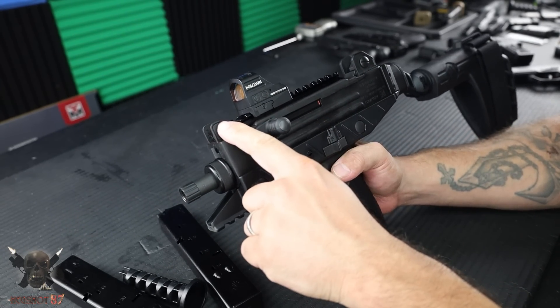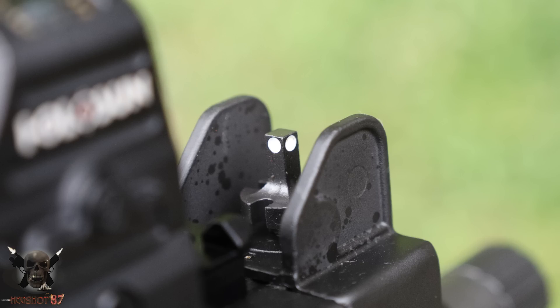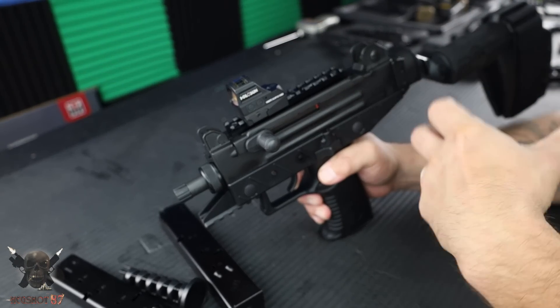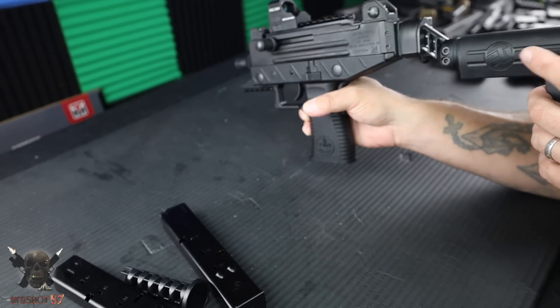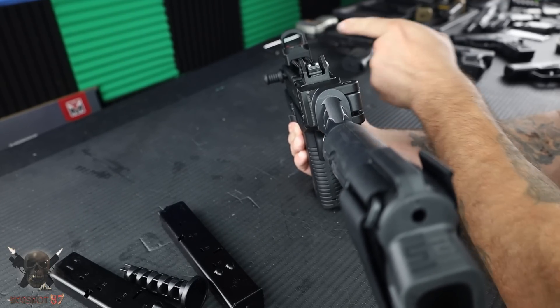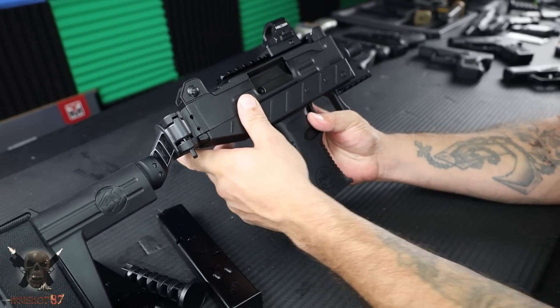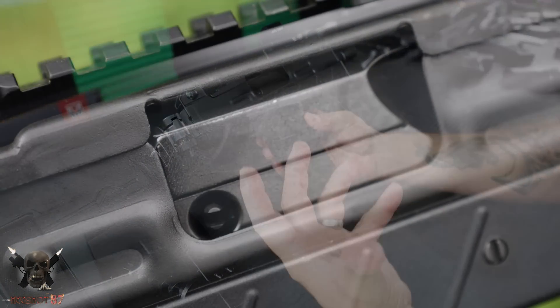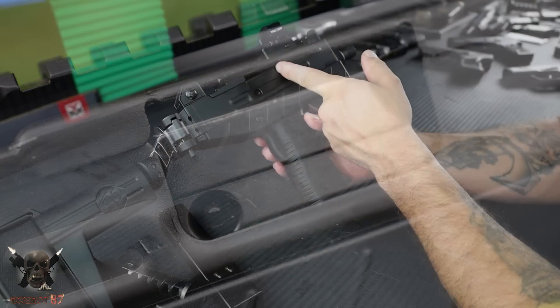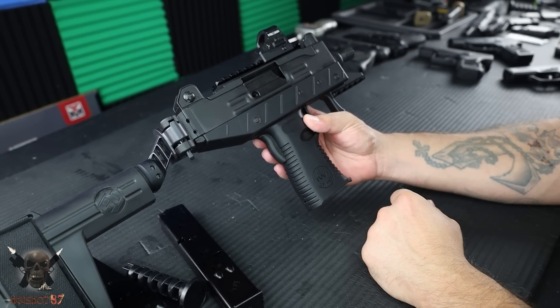It also comes with sights straight from the factory. You're not going to be able to see them too well on camera, but we'll take some pictures which you can use to adjust your elevation and windage. In the rear you have basically a normal pistol sight, and then a pistol sight up front. Here's where your ejection port is. This is a blowback design, by the way, and you can see they flared it out here to give you better ejection and better reliability.